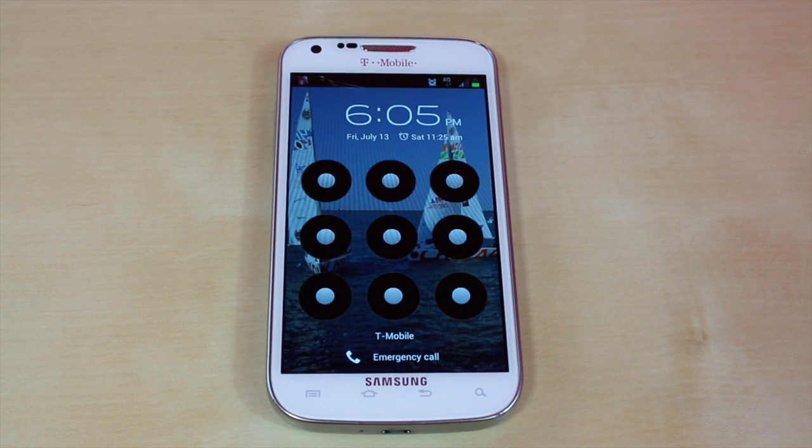Right here I have the Samsung Galaxy S2 on T-Mobile's network. As you can clearly tell, I have a passcode on it. If you don't know your passcode, after 5 times it's going to lock your device for 30 seconds, then lock it until you put the Gmail account in. You can easily just type in your Gmail account password, but if you happen to not know this, you can follow this tutorial to get rid of the passcode.